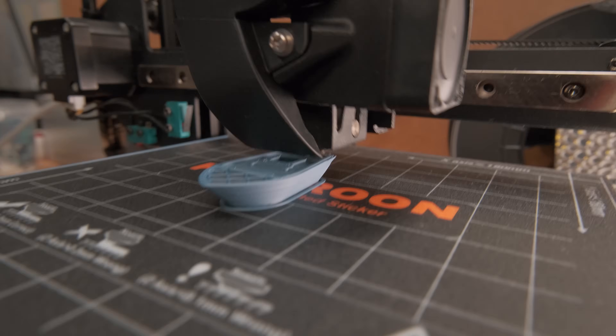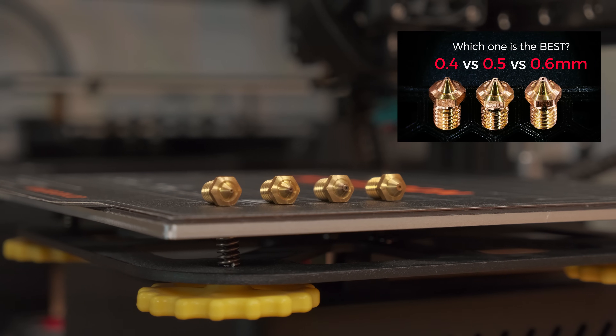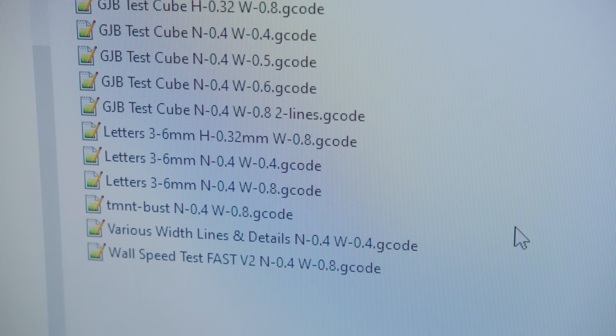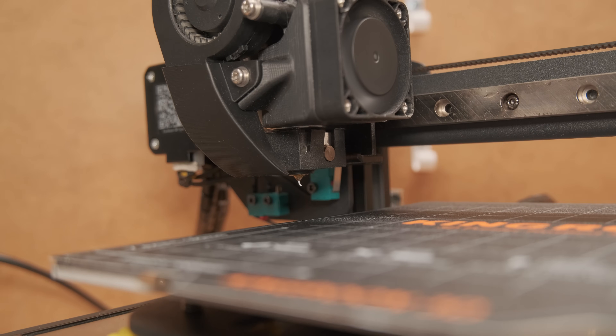First, let's make some before-upgrade test prints. Those, combined with previous ones where I tested different nozzle sizes, will give enough samples to make a diverse range of examples. Just to note, I have all the gcode files from that video and the printer configuration didn't change in any way for an apples-to-apples comparison.